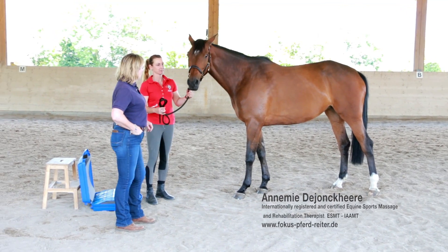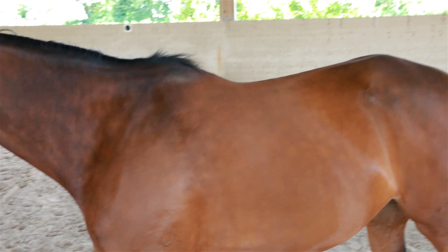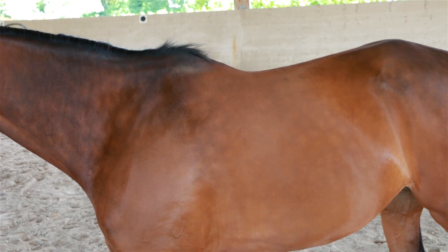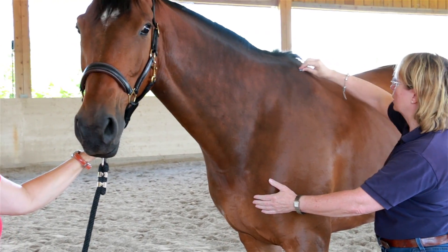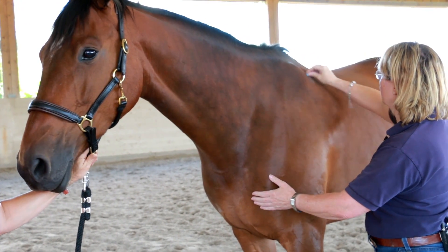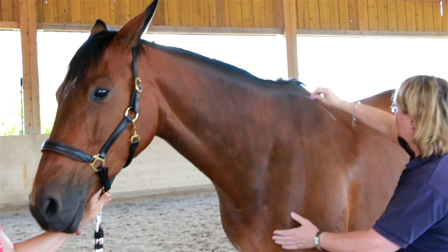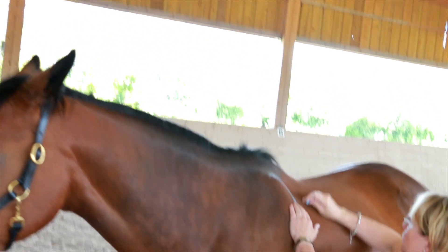We would now like to show you how a topographer is adjusted to a horse together with Annemide Jonquere, equine sports therapist and specialized in the fitting of saddles. First, the assessment of the individual contact area between saddle and the horse's back. In order to create transparency for the owner and rider, I mark the relevant criteria, also explaining some worth-mentioning horse anatomy and biomechanics details to the customer.